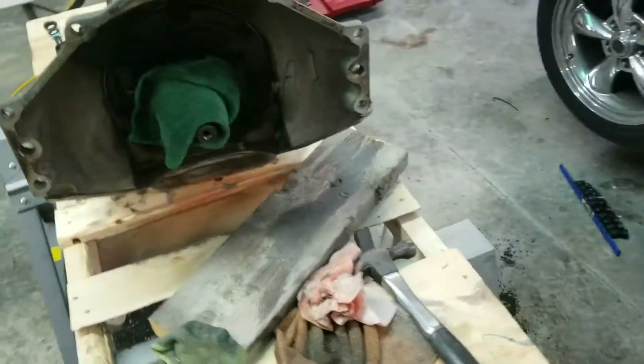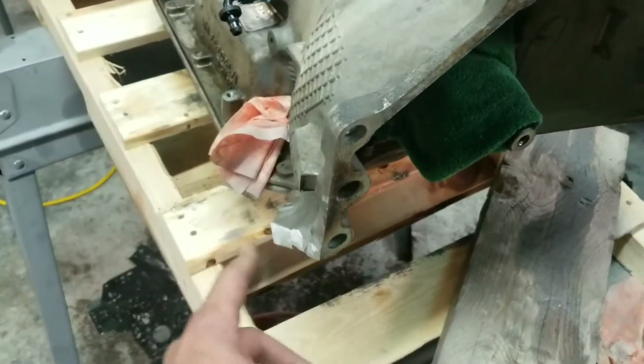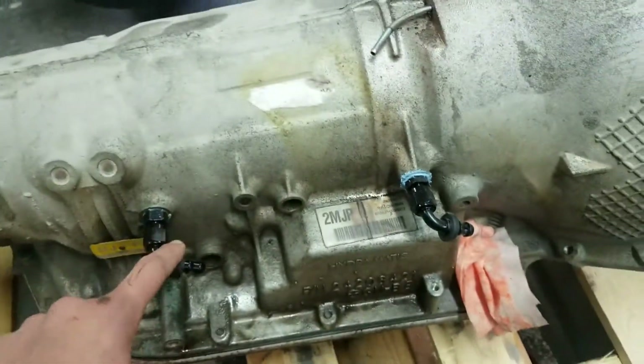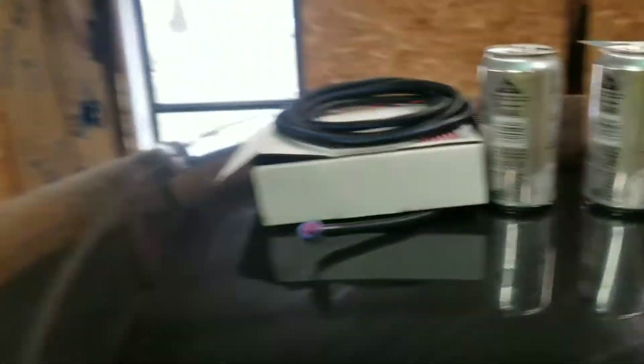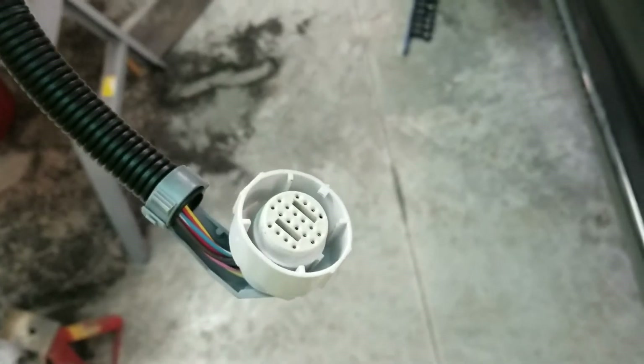Might have to cut it down to the proper length. Went ahead and cut the wings off of it — the ears anyway — and ground them down. Got some AN fittings for the cooler lines. It's a mess in here right now, but this is going to be the harness adapter. That end goes back into the transmission, and this goes into the existing wire harness.